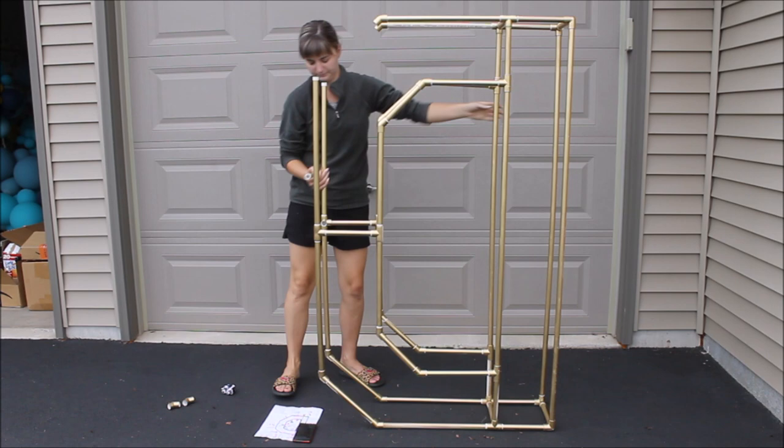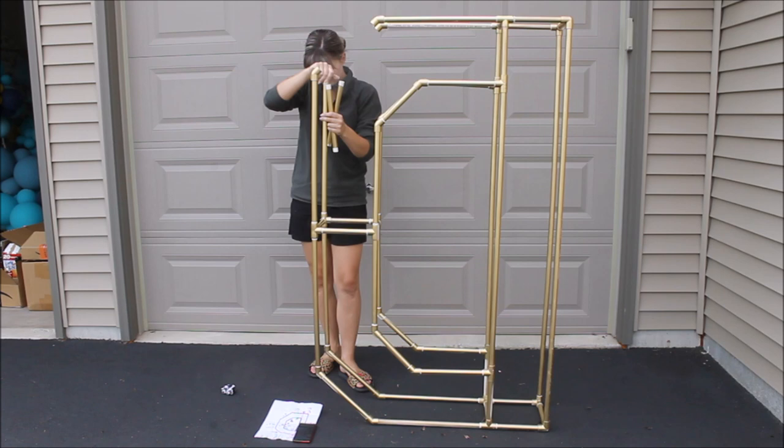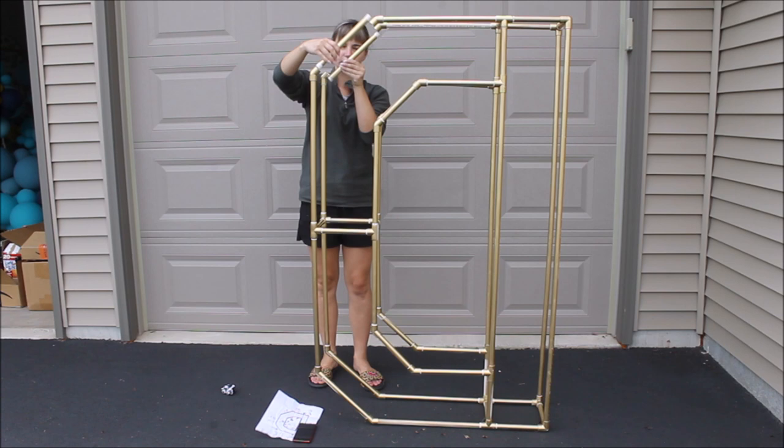Last but not least, the 11-inch pipes connect the rest of the letter. Pack everything really nice and tight together, and just like that you have a beautiful letter out of PVC pipes.